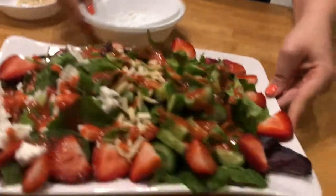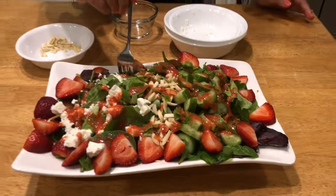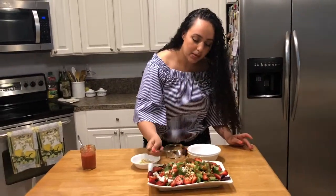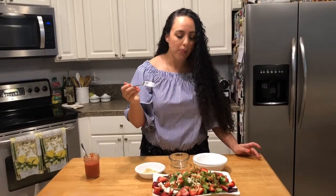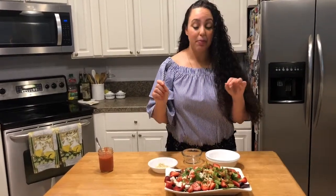This is the salad right here. I'm going to go in for a little bite — I want a little bit of this feta and some of the strawberry and an almond maybe. It's fresh. It's crunchy. It's got a little bit of everything: the salty, the sweet. Not only is it beautiful, but it is perfection and it's delicious.